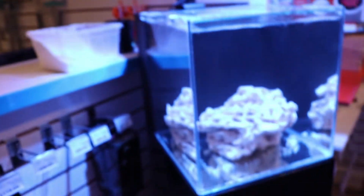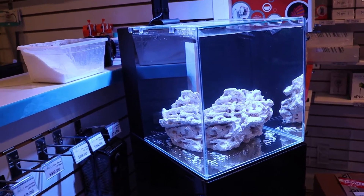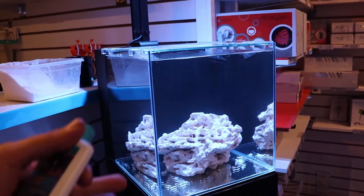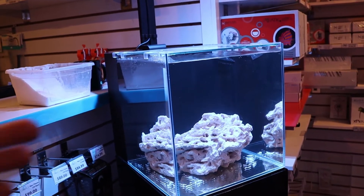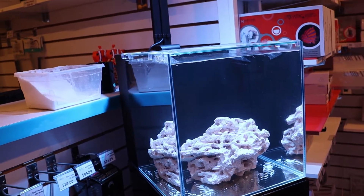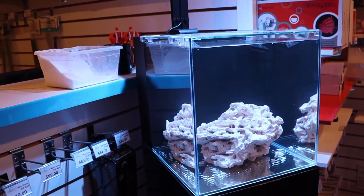Right now the tank is not safe to add fish, corals, or livestock because there's nothing in the tank to process the ammonia or the waste of those animals. If we go and add a fish into this tank today, most likely it's not going to survive because you need the rock to be live rock. The rock is the main source of filtration in a saltwater tank — it's going to process all of that ammonia into less harmful nitrate.